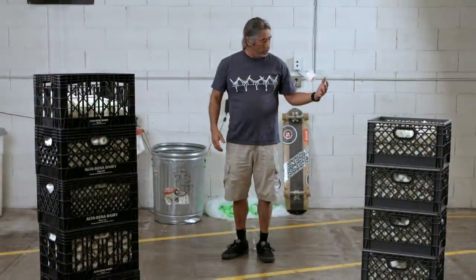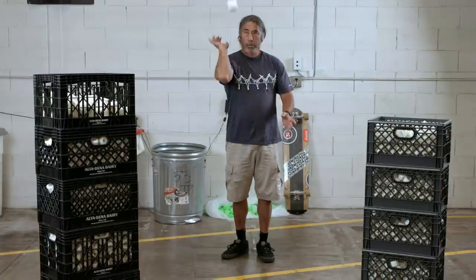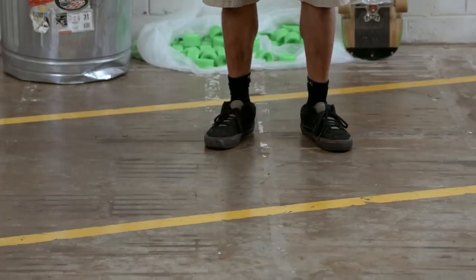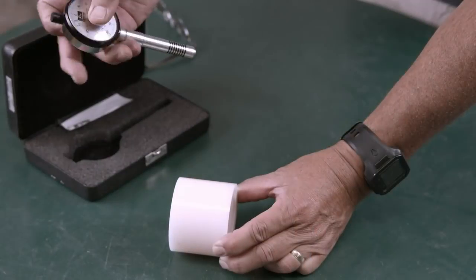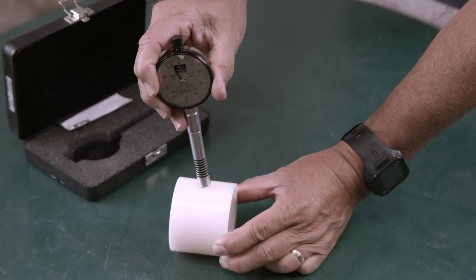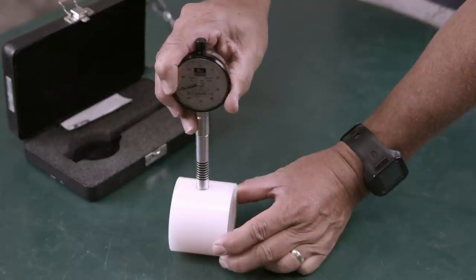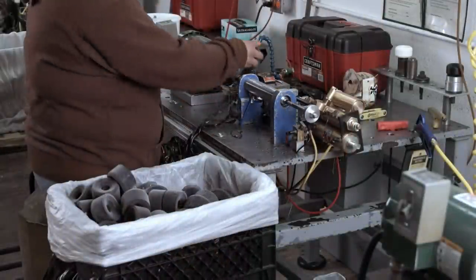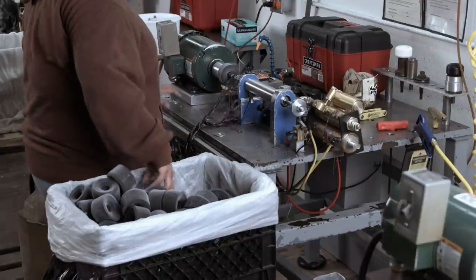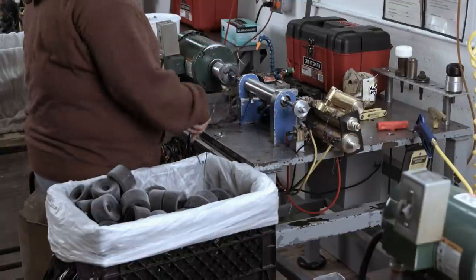As seen here, the wheels have a high rebound — an indication that the skateboard wheel will roll easily with very little drag. To ensure the polyurethane has cured to the correct hardness, a durometer gauge is used to test a sample wheel. If the sample is sufficiently hard, the batch is ready for the next step.